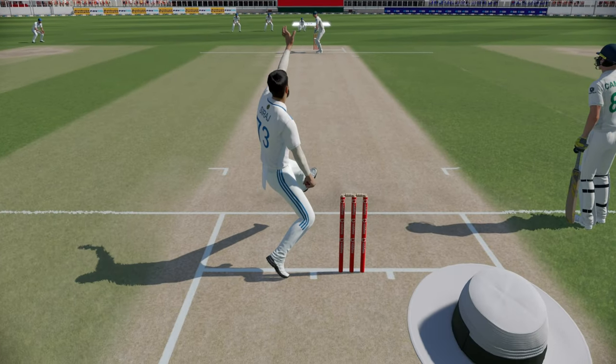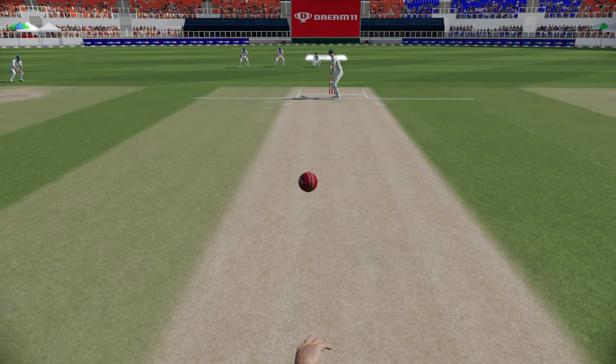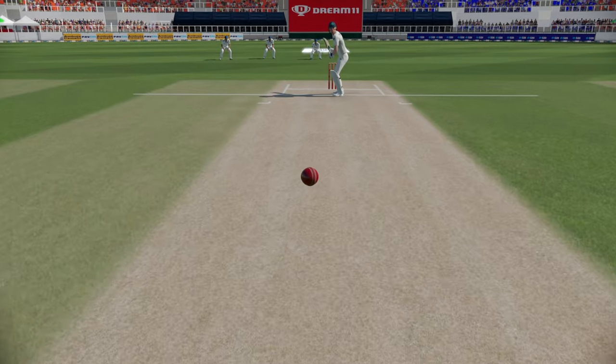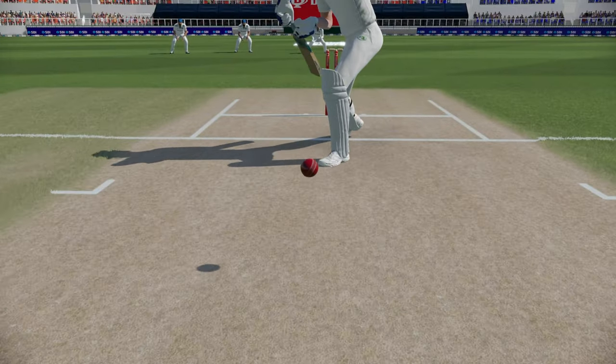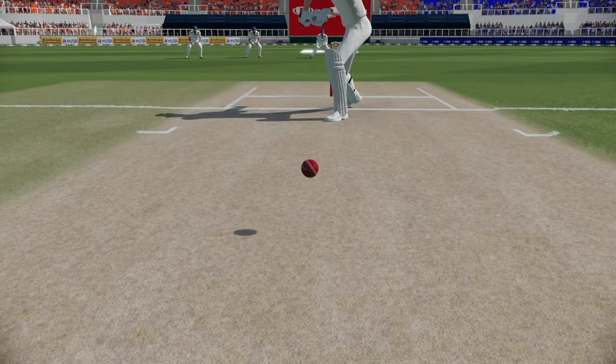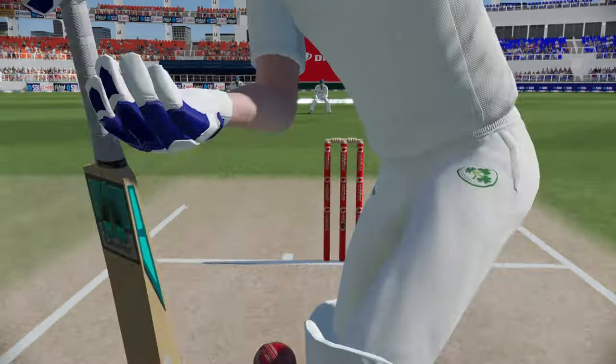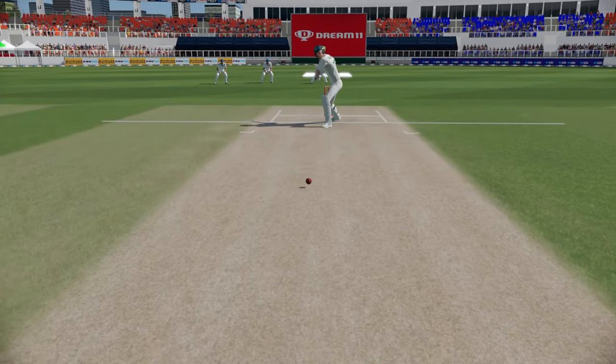Just zooming in here — you can see the seam is positioned away from the batsman towards the slip. The attempt is to nip the ball or cut the ball away after pitching, like a fastish leg spin. That is the leg cutter. Here the ball is just holding its line, not much movement away — but that happens. Not every ball will move away from the batsman but you can keep trying it.